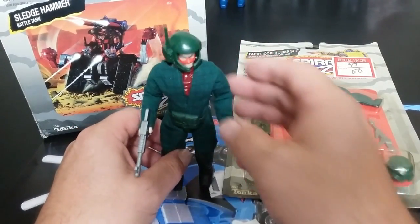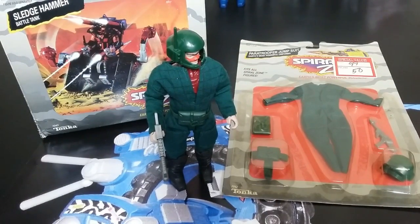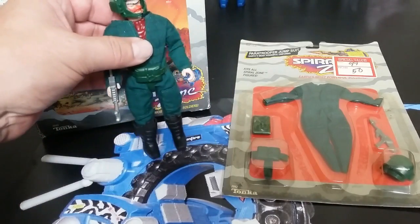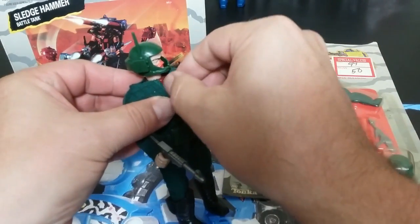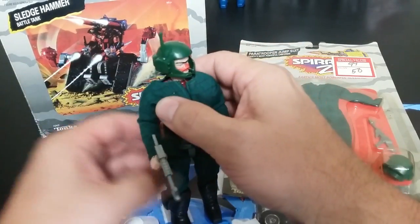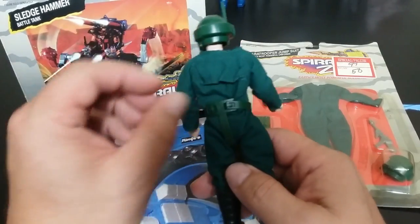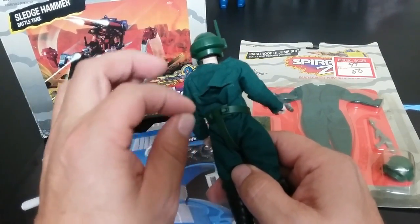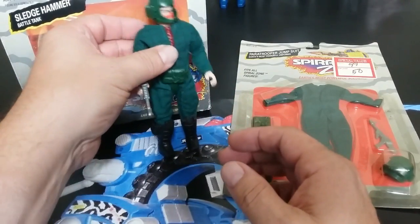Here he is in his paratrooper suit — I did put his original boots on him. With the original boots it looks more complete. I believe I have it on the right way — the opening generally goes to the front because it's covered by their armor, but this one doesn't have armor to cover it. There's a little pouch in the back where you'd stick the parachute-looking piece. Kind of cool, kind of interesting — for a buck back in the day, you got more playability.